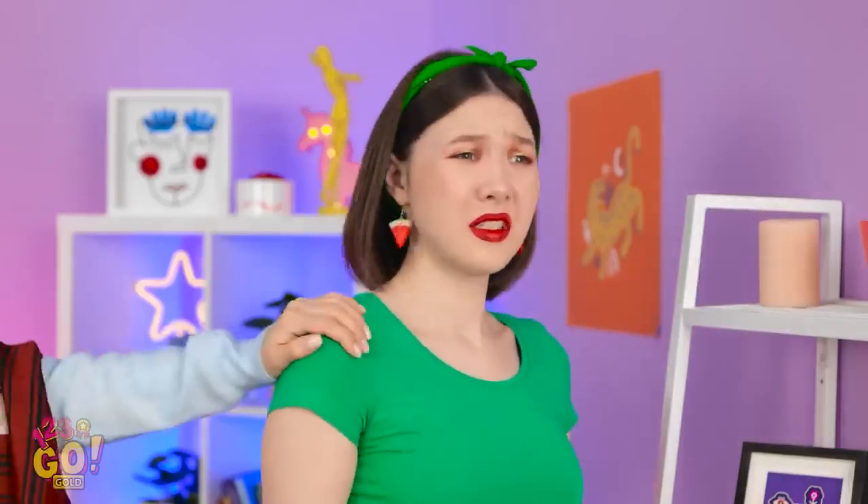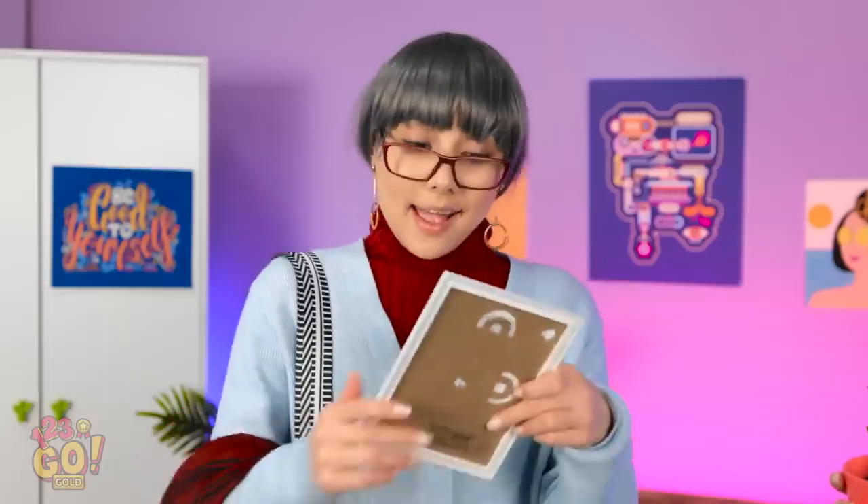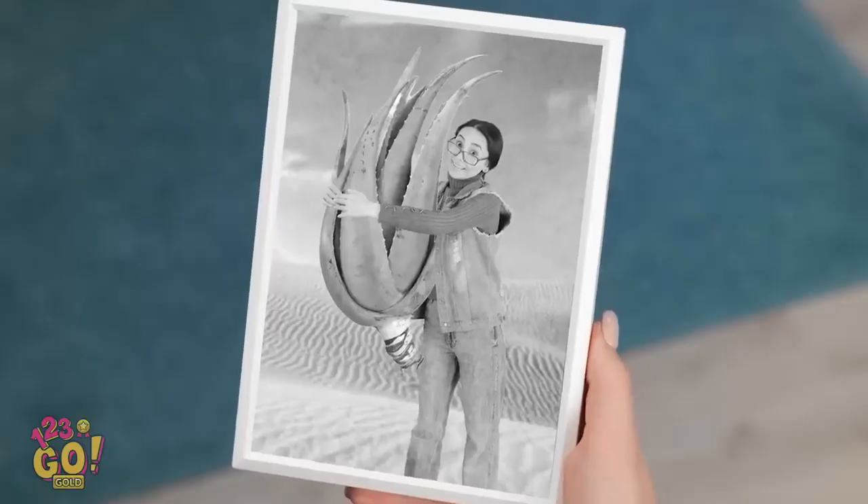It's gone backwards! My plant isn't growing like it should! I know it's great to have a wonderful aloe plant friend! How did your aloe plant get so big? Do you think you could help me with mine? Of course! Thank you so much!